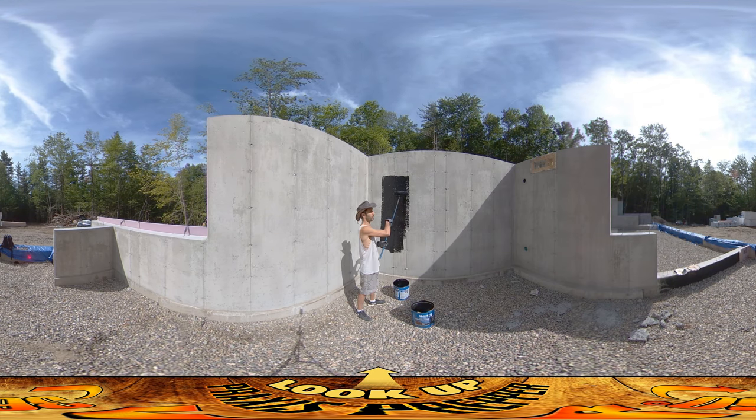So that's it — this wall, that wall, and then mirror image on the other side. That's it. Thanks for watching.